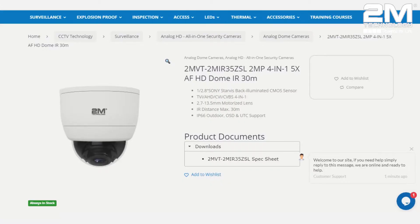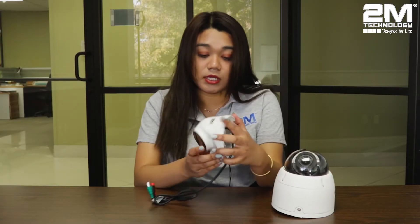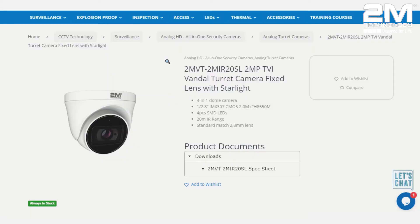Alright, so to begin, I will start with our Vandal Dome camera. Here I have the 2MVT-2MIR-35ZSL, which is a big Vandal Dome camera, and we have a mini one right here which is the 2MVT-2MIR-20SL. Both cameras are named after their appearance.